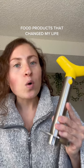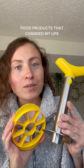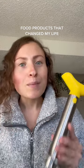Day 19 of recommending food related products that have changed my life for the better. Today we're talking about this gadget that cores, peels, and cuts your pineapple. It's everything you need it to be. And I'm actually going to bring you into my kitchen for this one to show you how it works.